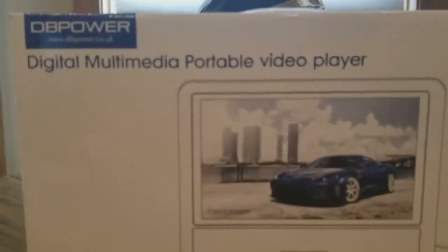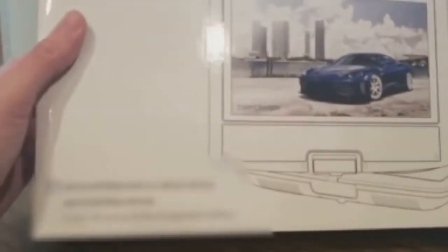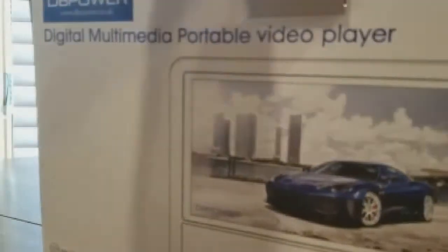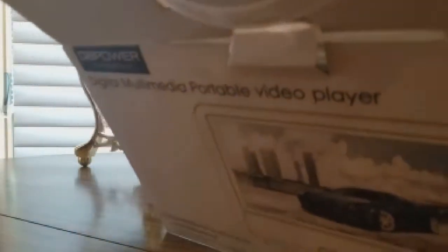It's the DP Power digital multimedia portable video player with the swivel — good stuff here. Let's get inside it and take a look. I can't play any video on it because of copyrights — if I put a movie in I might get flagged, but somehow we'll figure it out so I don't get flagged.